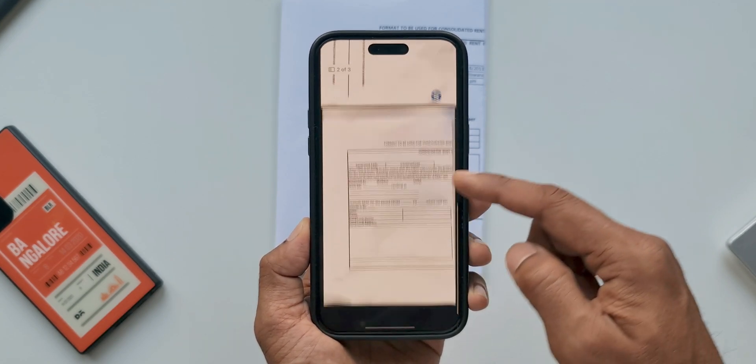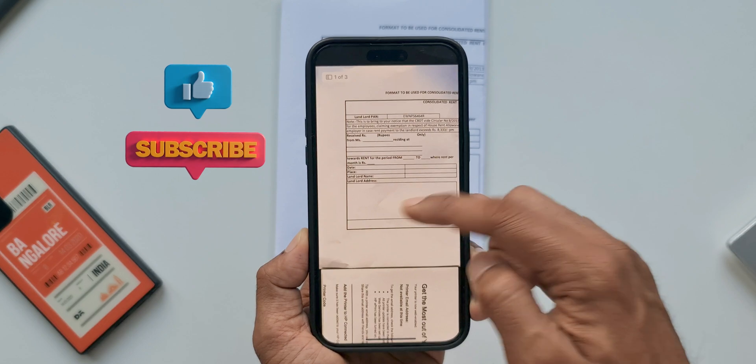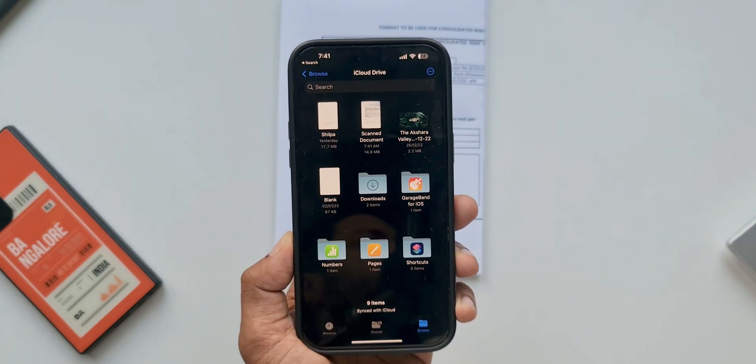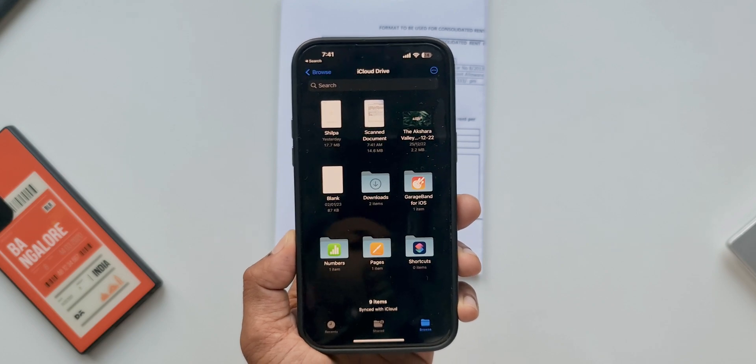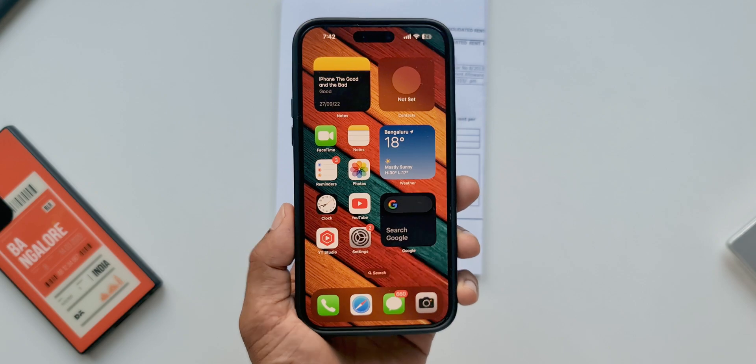If you scan documents frequently you would love using it on iPhones. On Samsung Galaxy phones it's not bad, but the implementation could be better. Maybe Samsung can look into Apple's implementation of this feature and enable something similar on Galaxy phones. Let me know what you think in the comments.